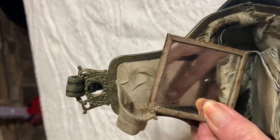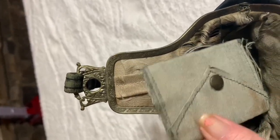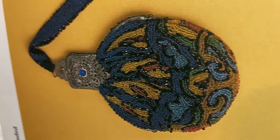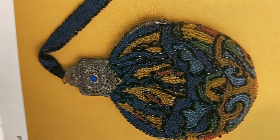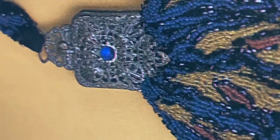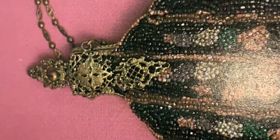This one has an attached mirror, and then this is a little change purse. The closest thing I found to it in the book is a beaded purse that was made in France, and you can see it has a similar closure. Here's another one with a closure that's similar.